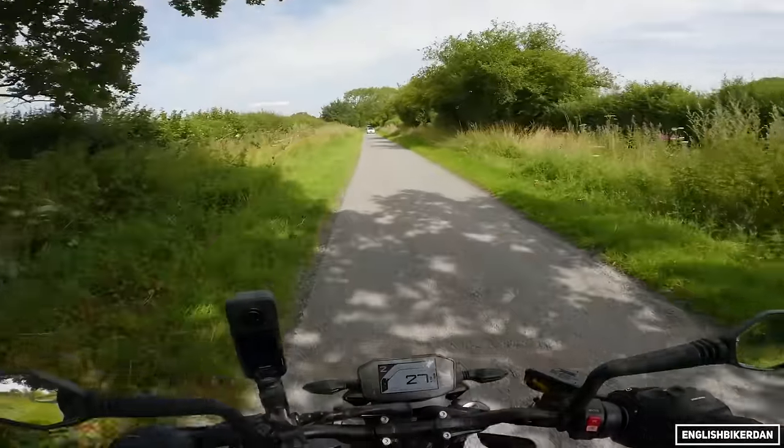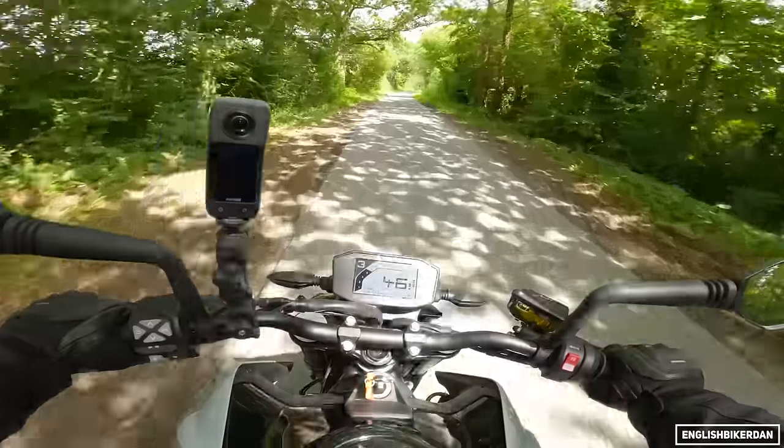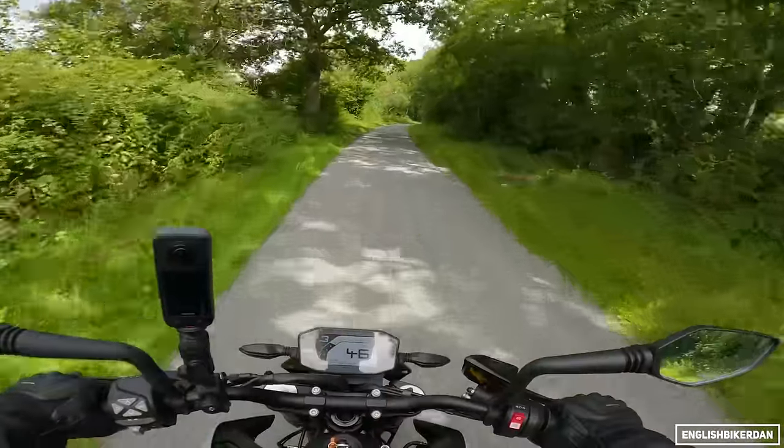We do have to be a bit careful because there's lots of gravel here. Double overhead cam, and it's got twin balancer shafts so vibes are very, very minimal. It's a lovely smooth engine.